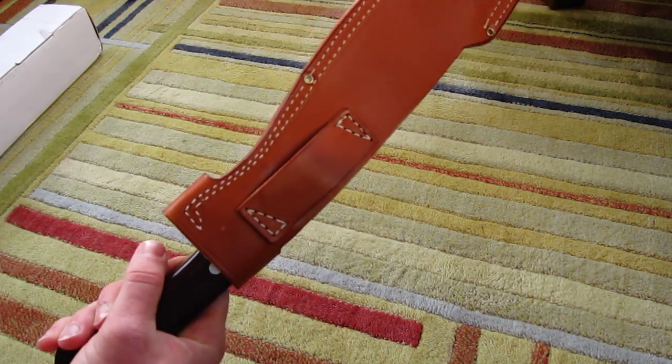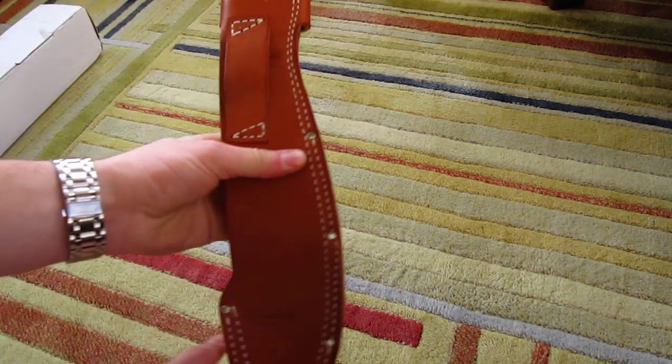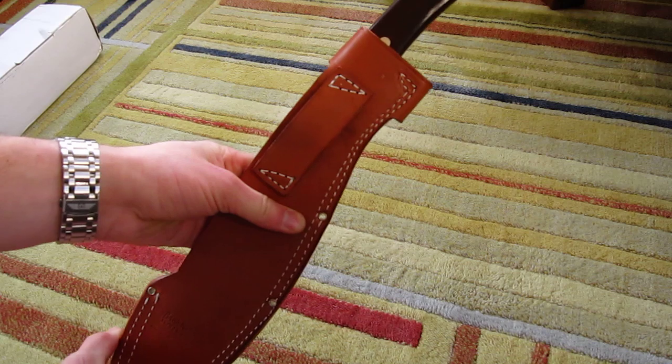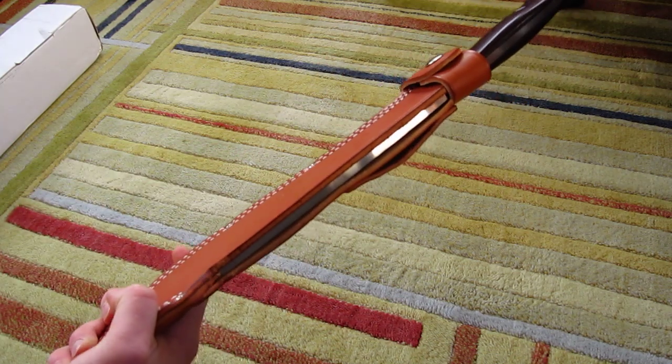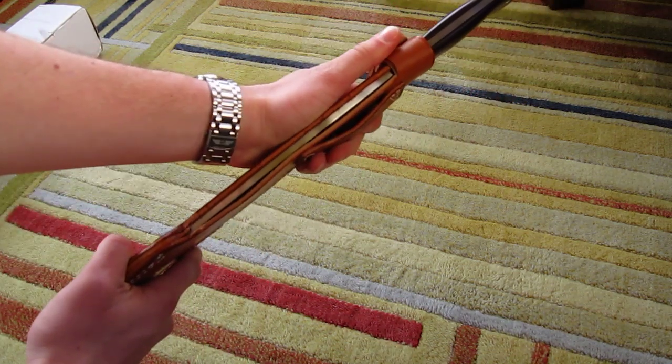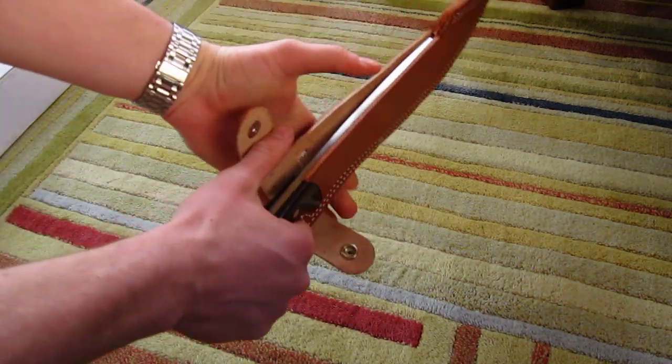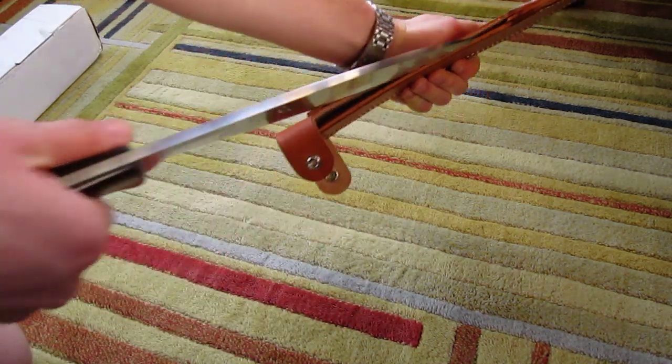As you can see with the stitching, when you wear it on your belt it's not going to be vertical — it's going to be slightly slanted. This is meant to be worn as a cross draw, which is kind of nice because then you just pop it and pull out the knife.